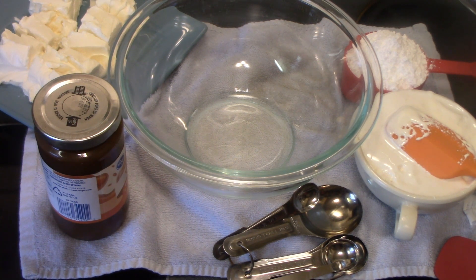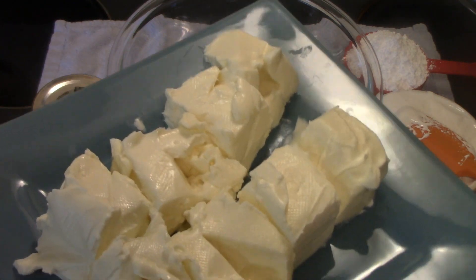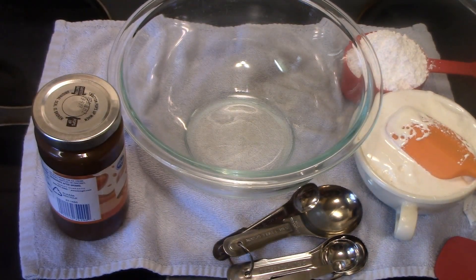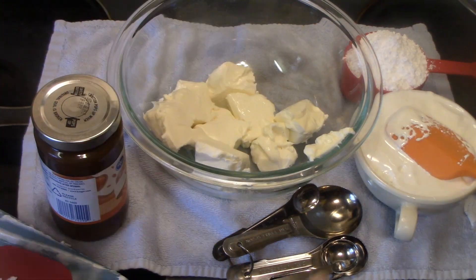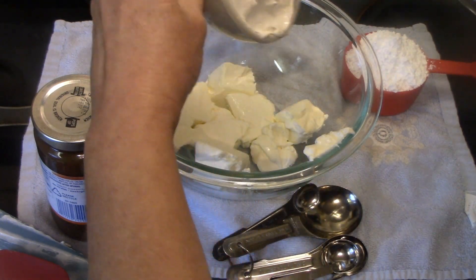It's very easy to make. So what we have is an 8-ounce block of cream cheese that's softened. I did chop it up and put it in my microwave on low power for about 30 seconds — you want to make sure that's good and softened. We have one cup of marshmallow cream or marshmallow fluff, and this stuff is so sticky.